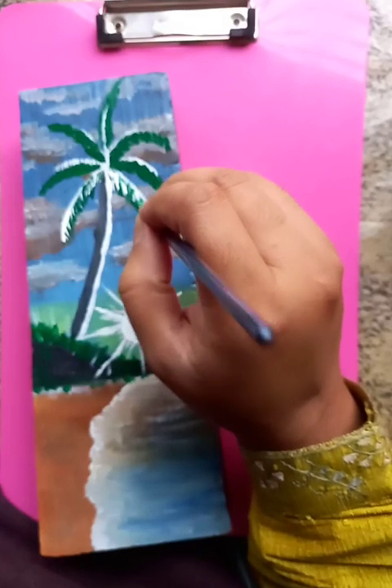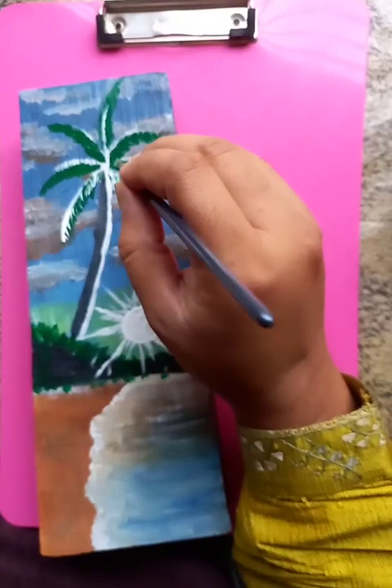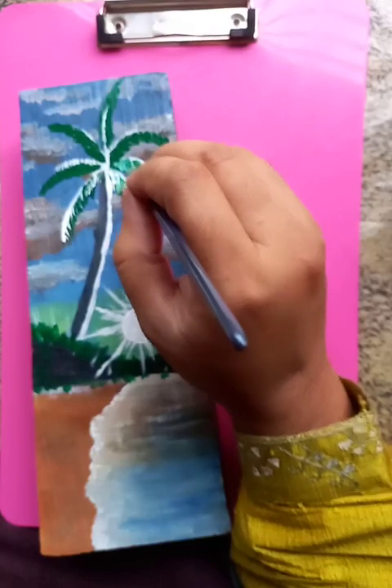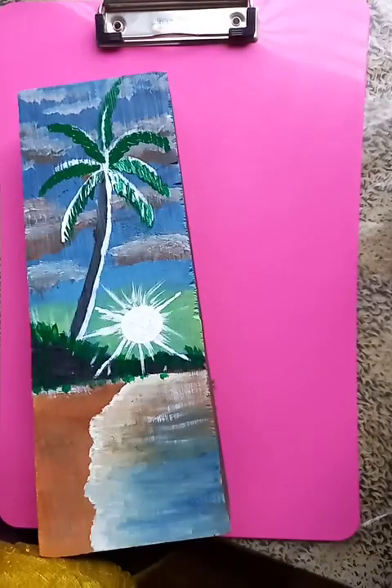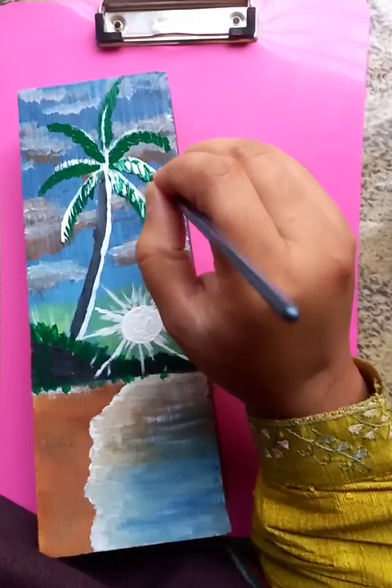These are the tree branches. You can see the details in the tree branches here.